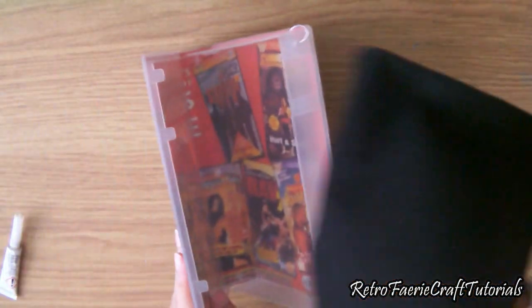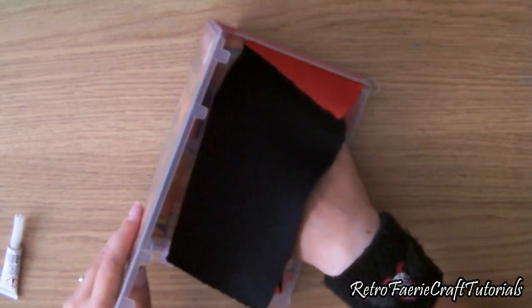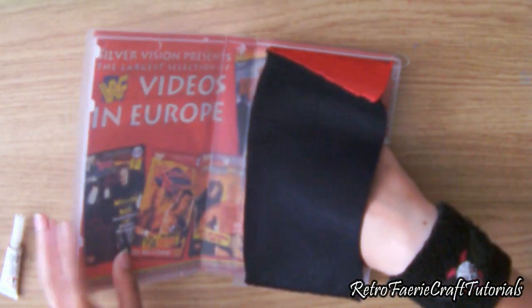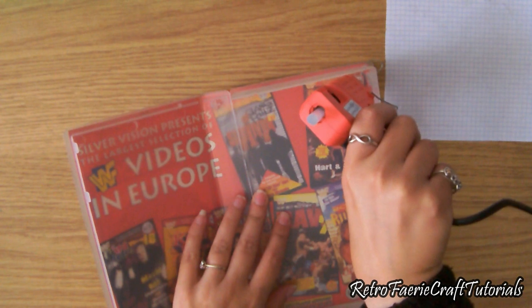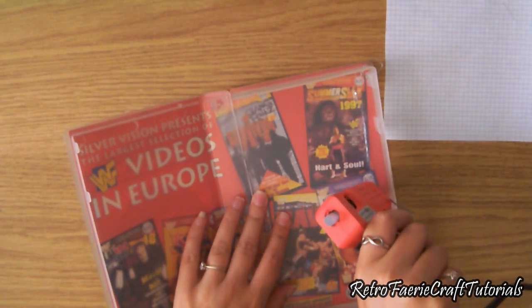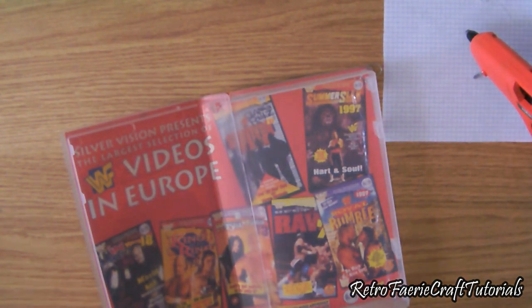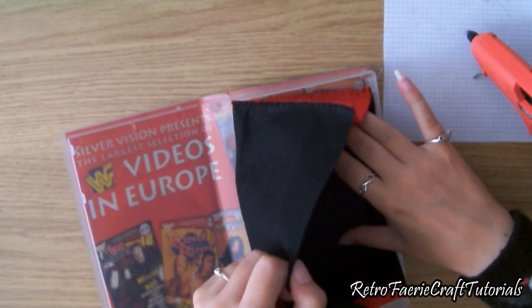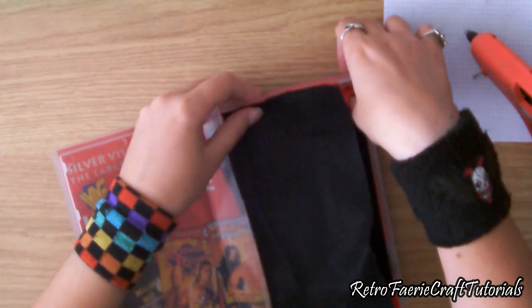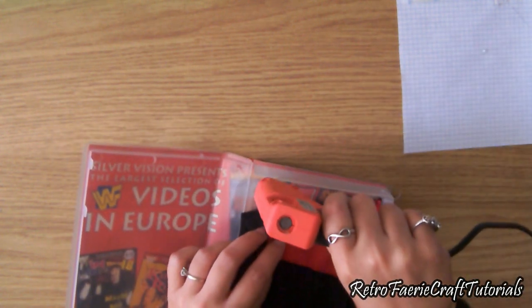Next we're going to fix the lining inside the VHS case. I'm just making sure it fits in there first, then I'm going to attach it with some hot glue. I'll do this in stages because the glue dries super quick — put glue down one edge, then grab the lining and press it down, making sure it's all nicely lined up. Then pull the sides away slightly and add some more glue down each side.